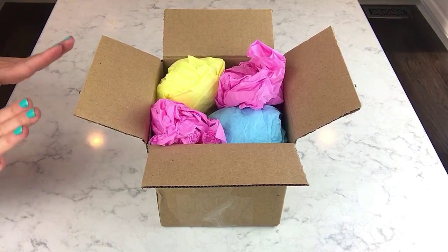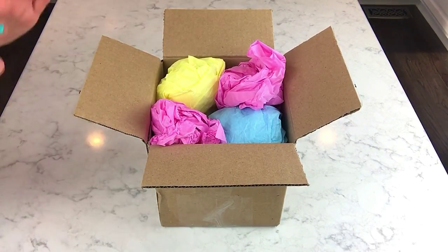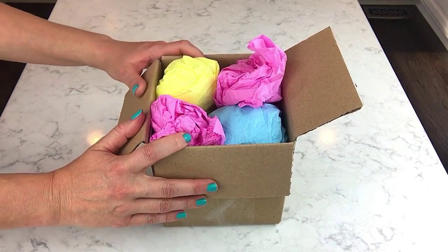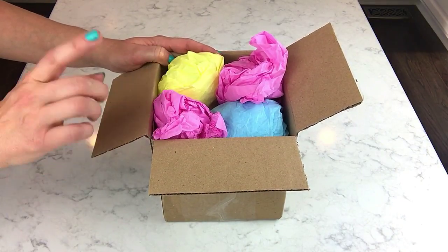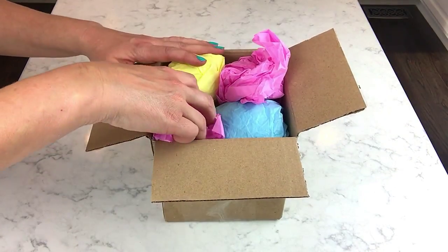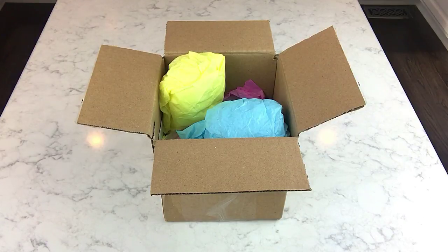Hey guys, what's up? I feel like I haven't seen you guys in forever — it's only been about a week, but I've really missed making videos. I've been really busy and I've got so much to show you. This box just came yesterday and I popped the top open. It's from Mama Bass Handmade Soaps and I think there's four items in here. I wanted to show you guys this one even though I haven't been doing all my unboxings on camera lately.